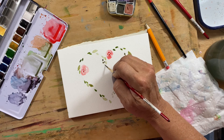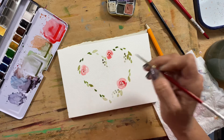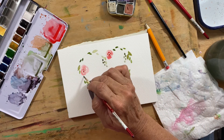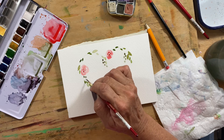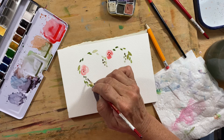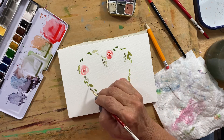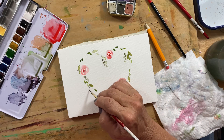Some of these are looking a little bit dark, but as it dries they'll lighten up. Just like with the flowers and the other leaves, you want to place them kind of here and there, trying to balance it out all the way around the wreath.